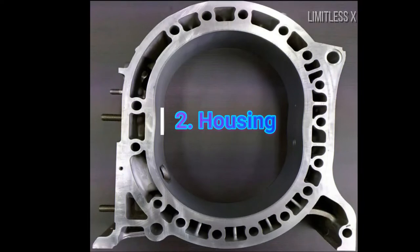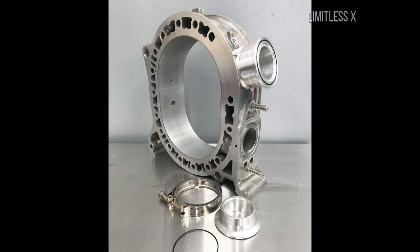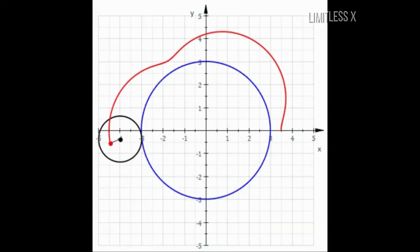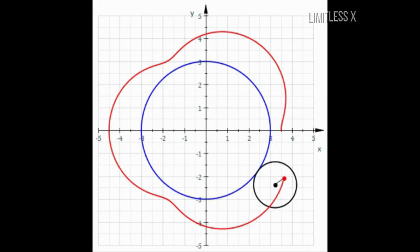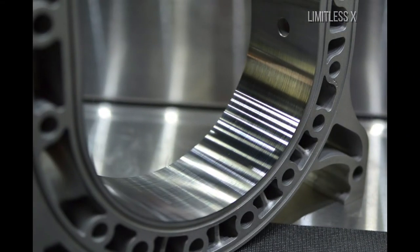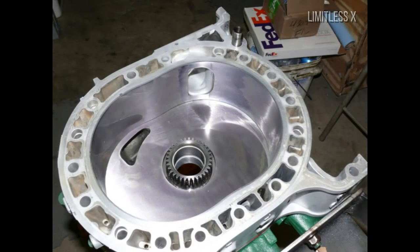Housing: The housing in which the rotor moves is designed in a roughly elongated oval shape, also known as an epitrochoid. The benefit of such a shape is that all vertices of the rotor remain in contact with the housing at all times. There is always a small gap between the face of the rotor and the inner surface of the housing. The housing also has holes for the inlet and exhaust ports for the induction and discharge of gases.